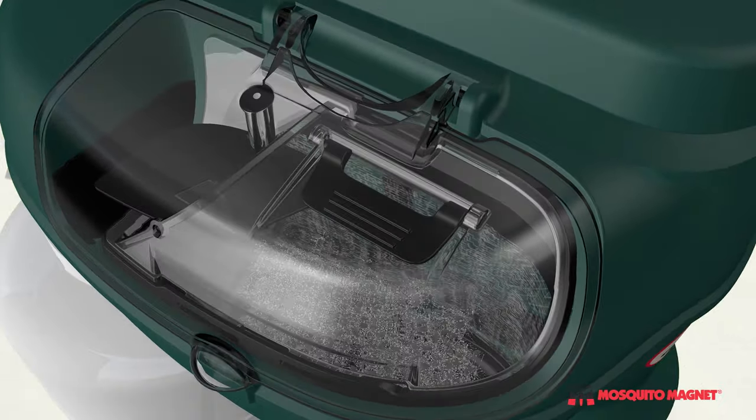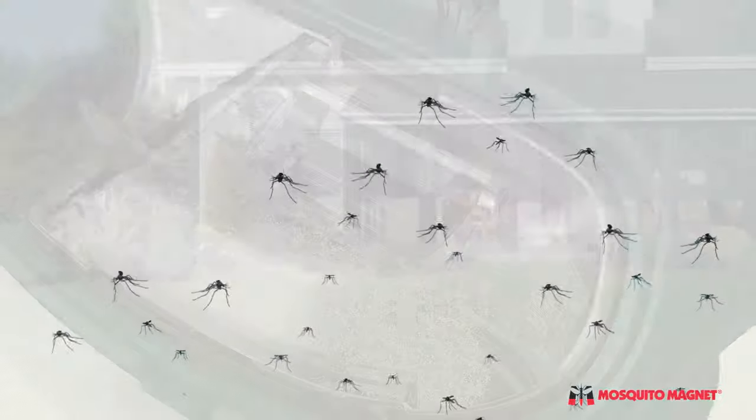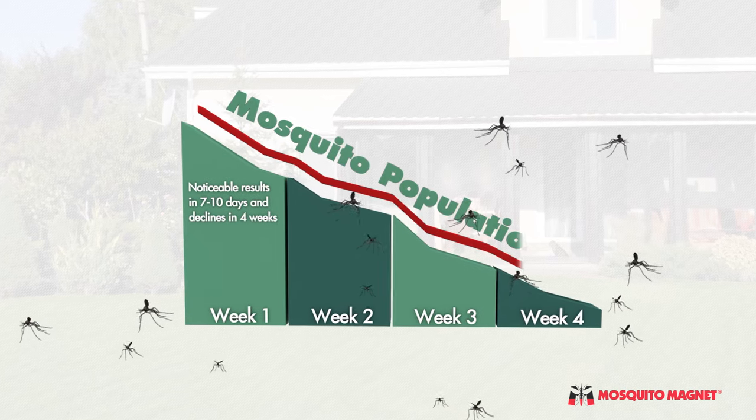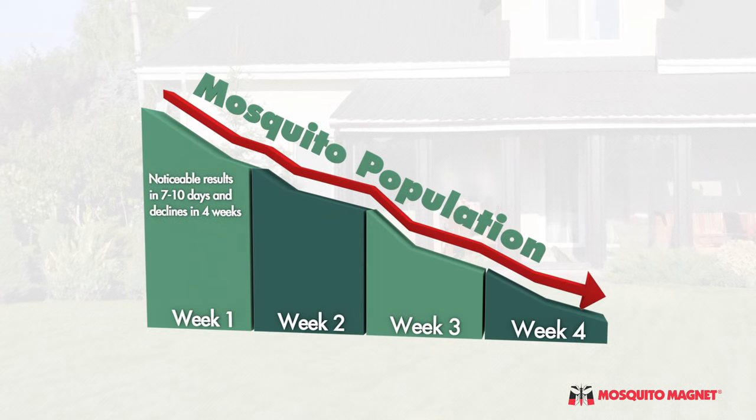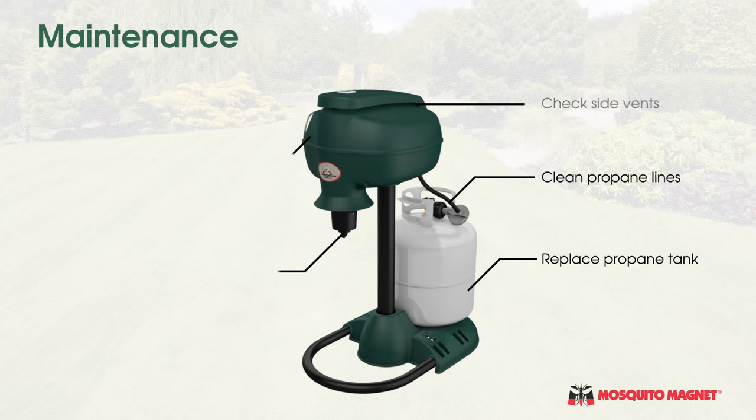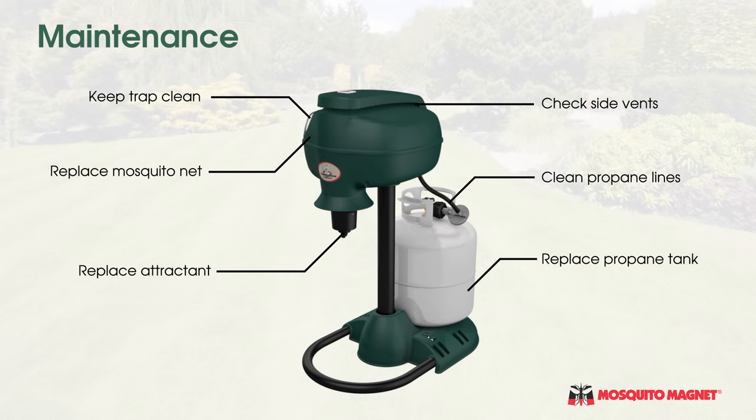Mosquitoes dehydrate and die within 24 hours. The Mosquito Magnet traps will immediately begin reducing mosquito populations, with significant decreases noticeable in as little as four weeks. Following a simple maintenance routine will keep your trap performing at maximum potential.